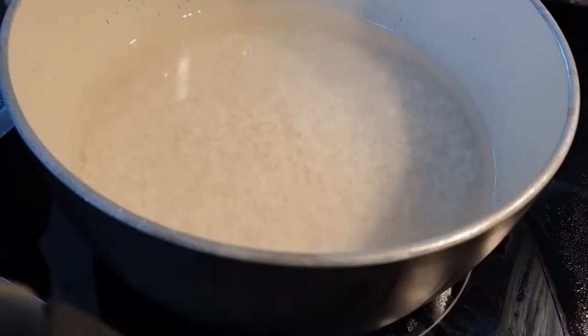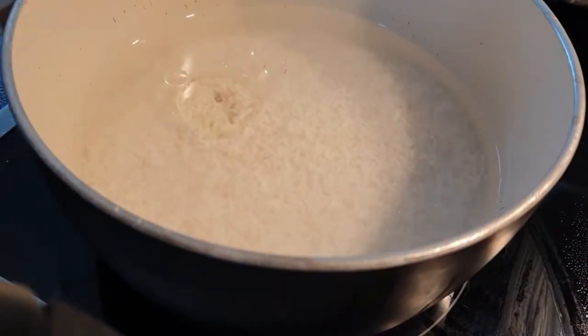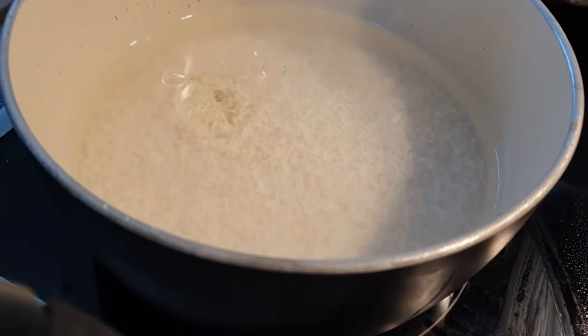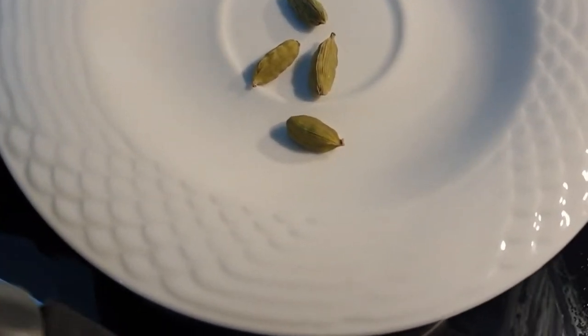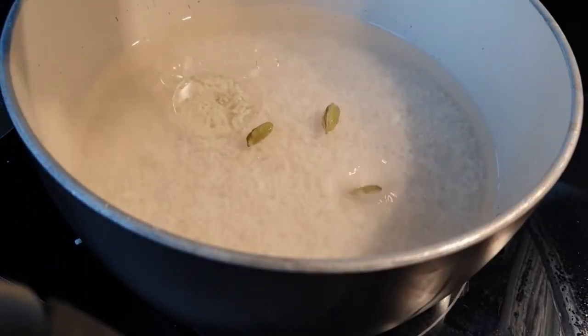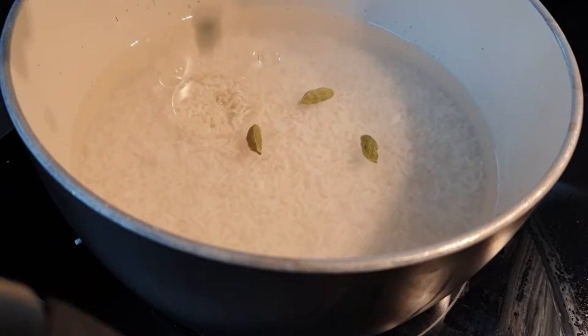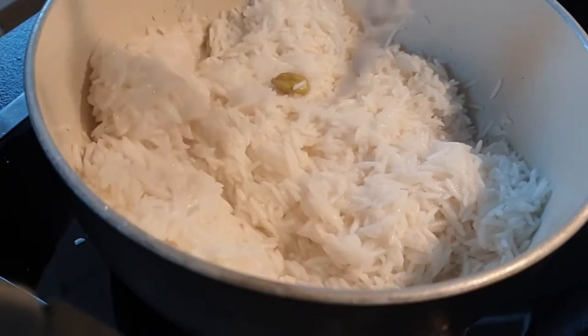We'll start by preparing our rice. I am boiling my rice just with salt and water, and we want to make sure that the rice is not fully cooked. I'm going to add something extra — cardamom — and this is optional, but it adds a beautiful aroma to your rice. Once your rice is almost done, set it aside.